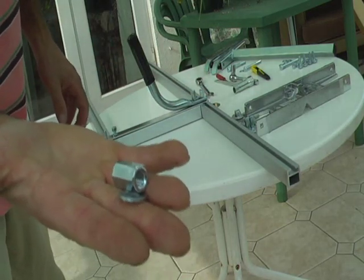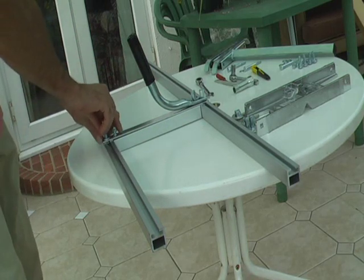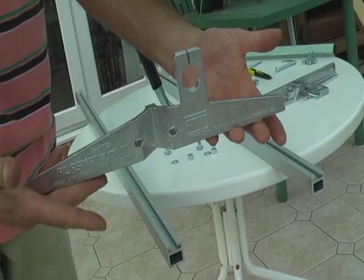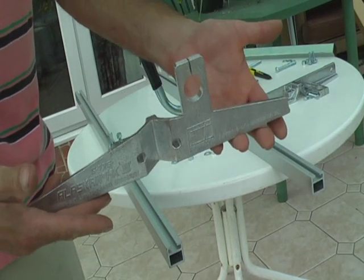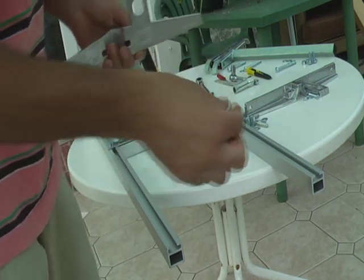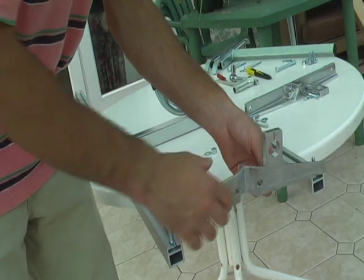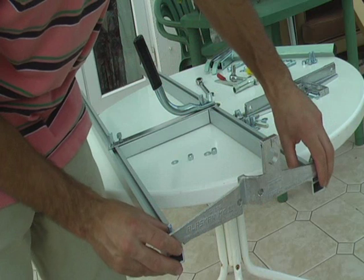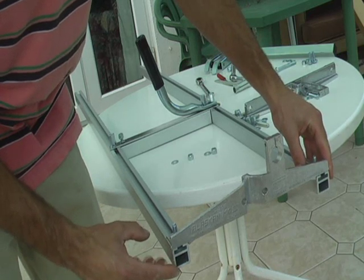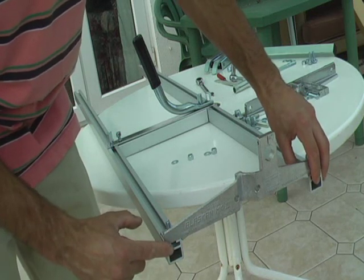Then on this end, we've got a similar nut but we have got a washer. Take one of the end brackets — you should have two of these. Take two of these little bolts and slide them into the end like so, and put the bracket in like this. Now this bracket wants to be flush with the end of these thickness rails, so it wants to be squared up.